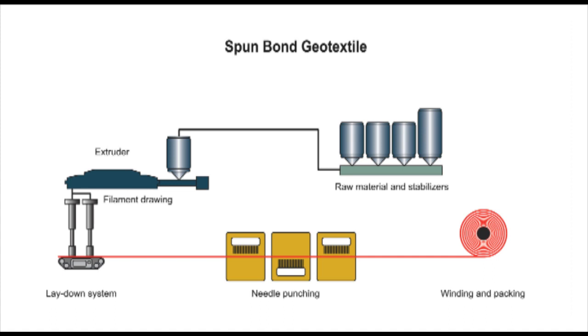This schematic shows the spun bond process. Raw materials are sourced as pellets and stored in silos. The pellets are melted and then extruded into fibers. The fibers are laid down to form a loose mat, which is then needled together and compressed to create the finished geotextile. The geotextile is then rolled and wrapped, ready for dispatch.